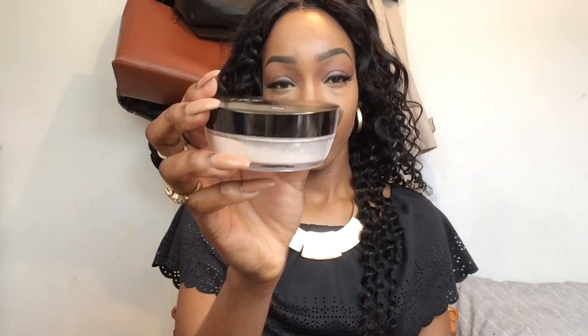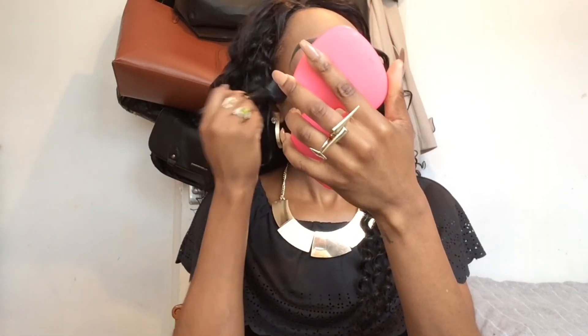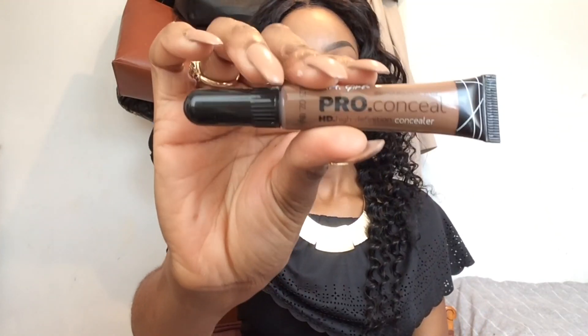I'm then going to use the Wet Beauty blender to blend everything out. I'm now going to set my highlights using No7's Translucent Powder, using the powder brush from the La Pro Girl brush set - it's a really nice brush and gets into all the places you need it to.